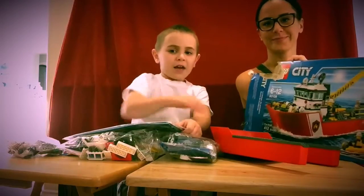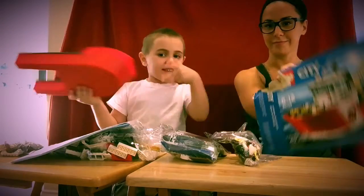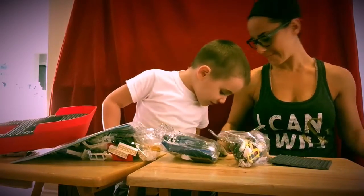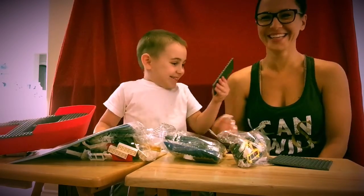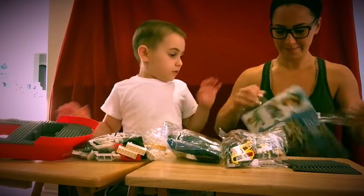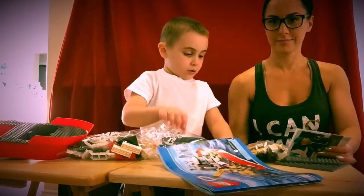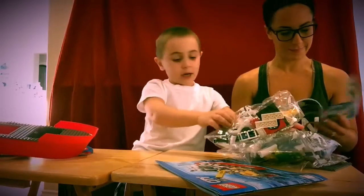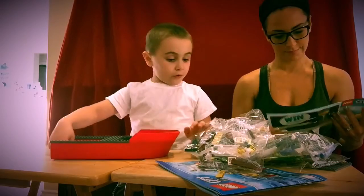So we had the blue boat, now we're having the nether fireman boat. We have the nether boat, and now we have... She's opening the bag, and this is number 3 bag, number 1 bag, number 4 bag, and number 2 bags. Those are all the bags.